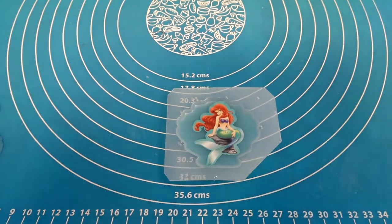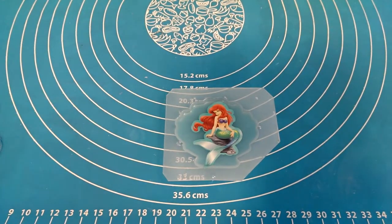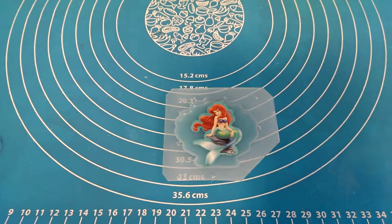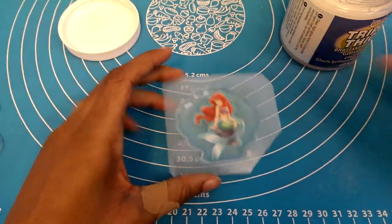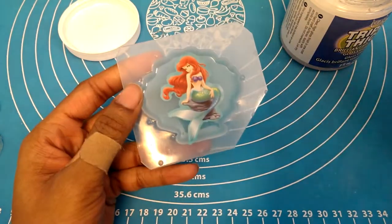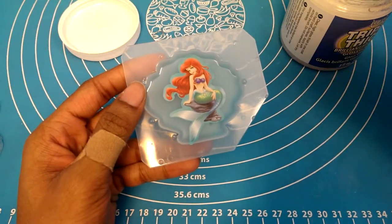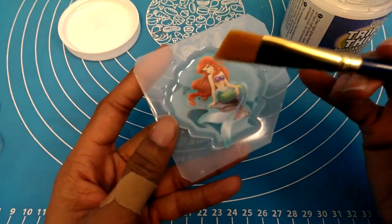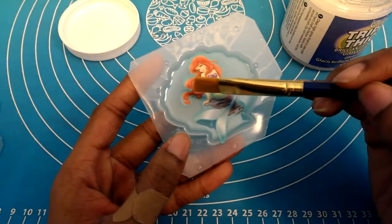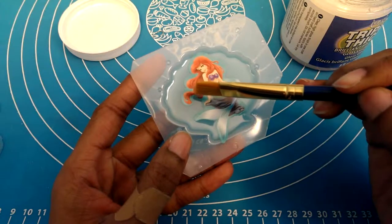Now I'm going to get out my Triple Thick and grab a paintbrush. I'm going to make sure that I am applying this very generously when I put it onto the front of the sticker — and not just on the sticker itself, but I'm going to very slightly overlap the sticker in order to make sure that the edges get sealed properly. I'll use the end of my brush to draw that outside line to ensure that the edges get sealed.